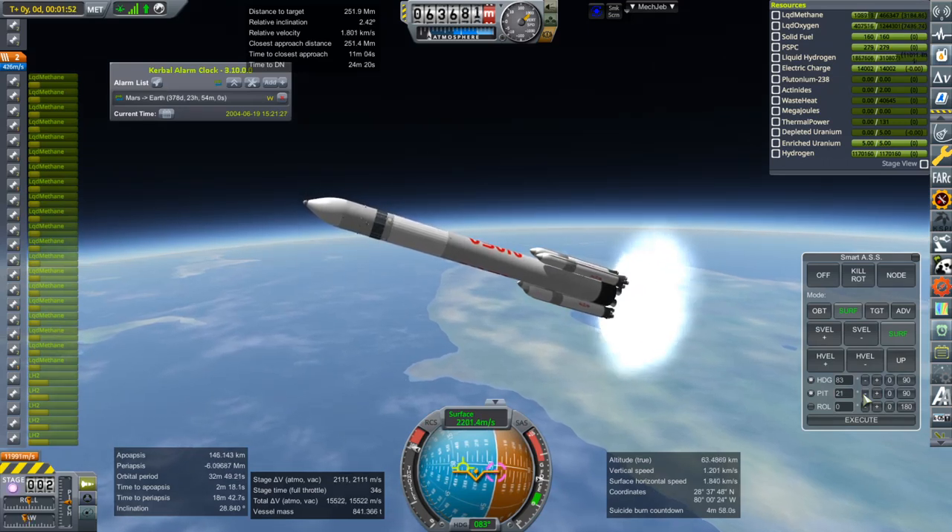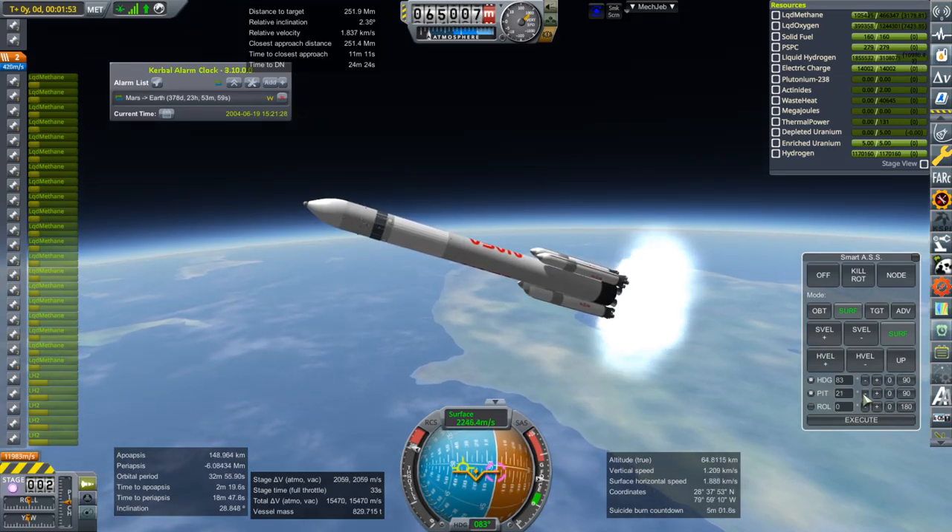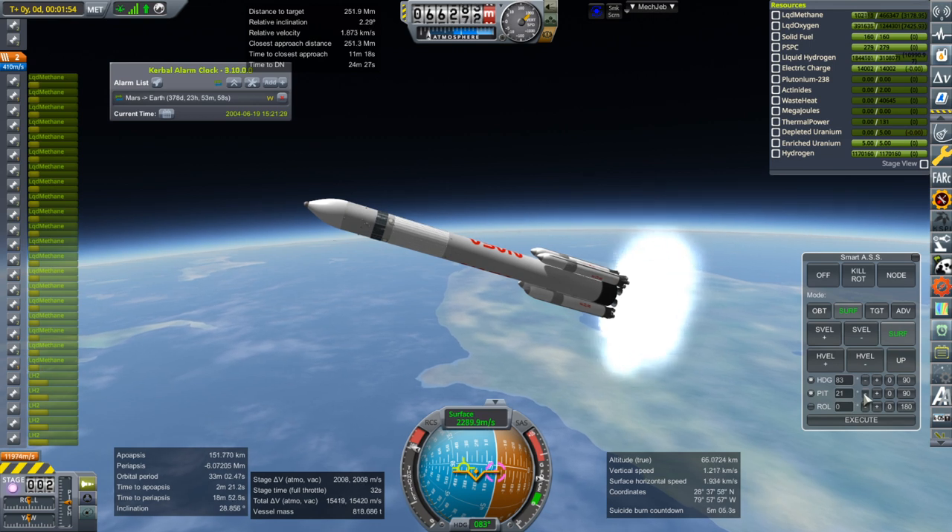We do have to allow some time to apoapsis for the Nerva to work. It does have about a 24-minute burn time or something like that.